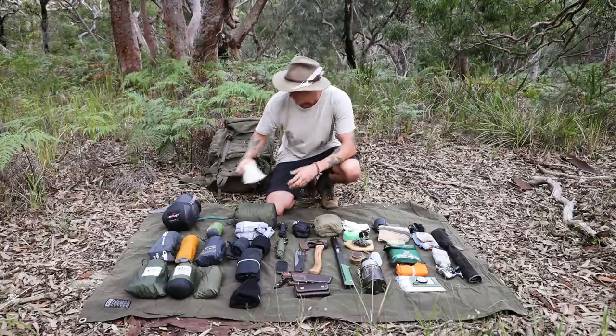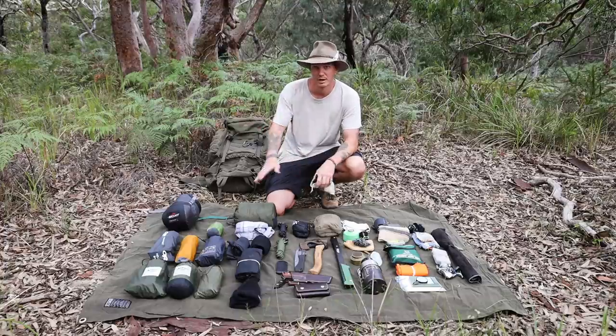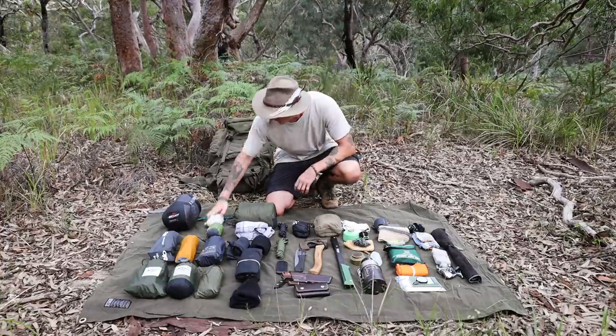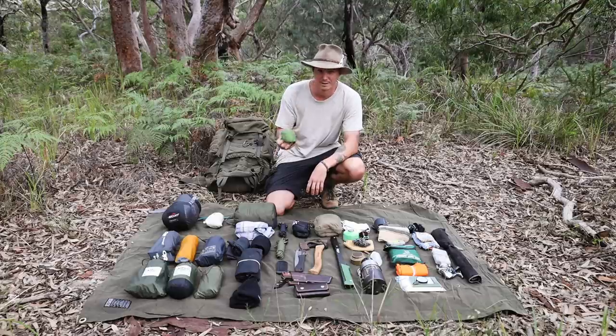Next I've got a Cedar Summit mosquito net that I keep in a little drawstring bag. I take it in case I decide to sleep under a tarp on a ground sheet — I can put this over me to keep the bugs away. And then there's the Cedar Summit Eros pillow, which I absolutely love. It packs down to barely anything, weighs nothing, and it's super comfy.